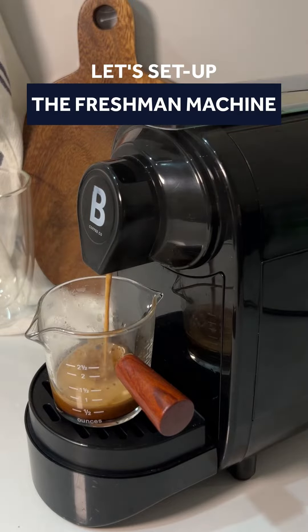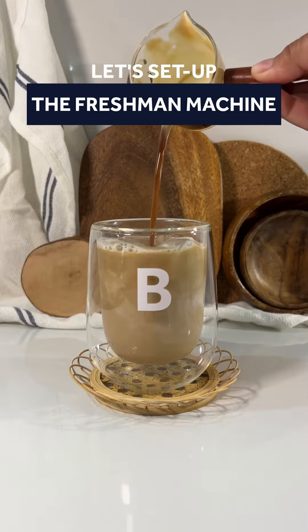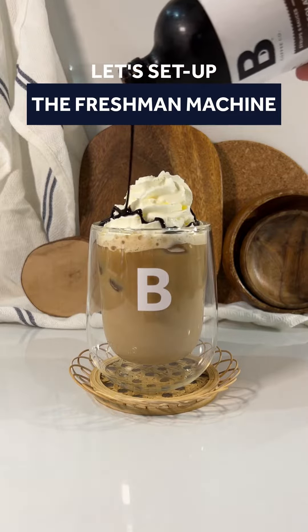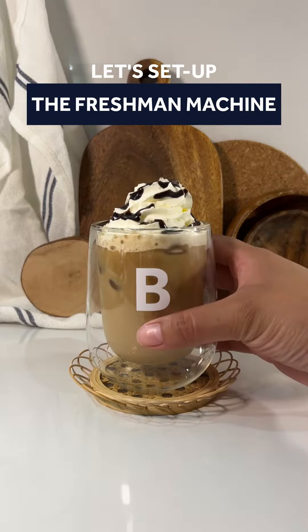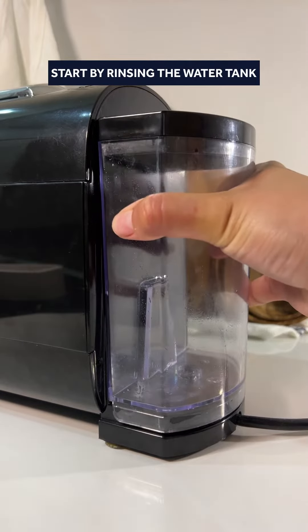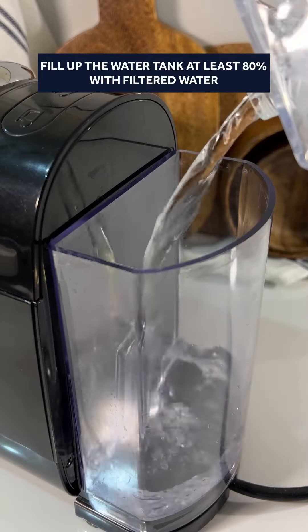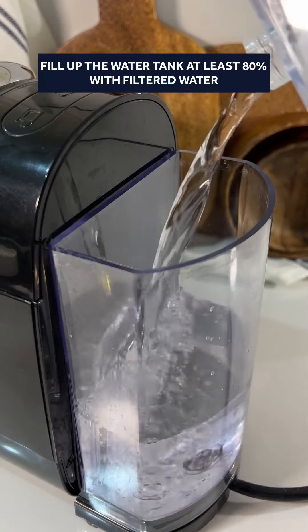Let's set up the Nespresso machine. Start by rinsing the water tank. Make sure the tank is snug on the water inlet. Fill up the water tank at least 80% with filtered water.